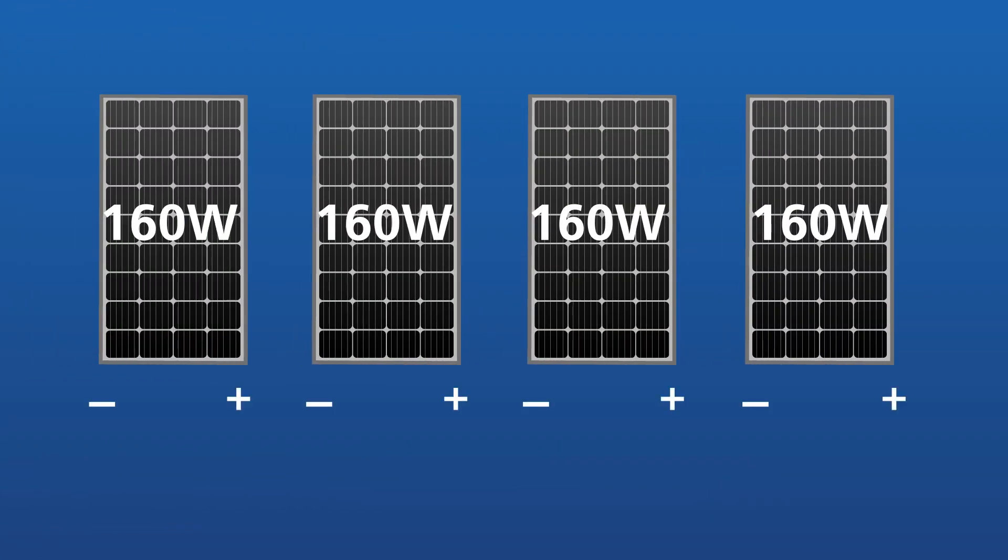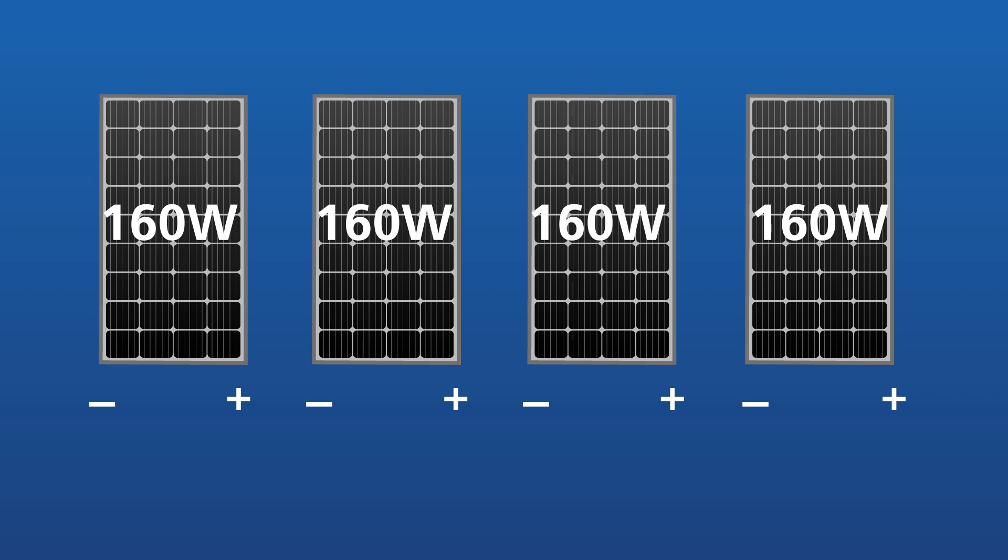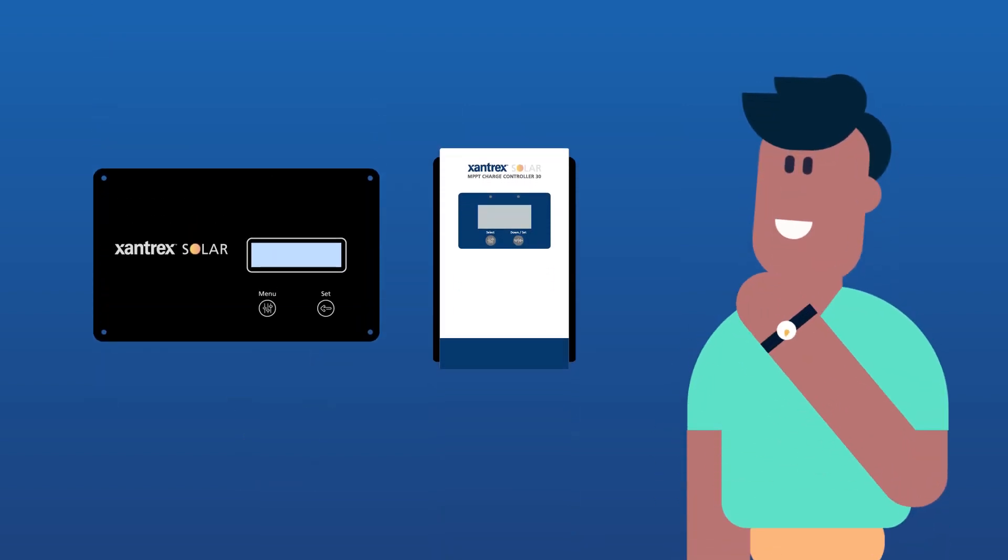For our 640-watt solar array, the preferred configuration is to wire all four 160-watt solar panels in series. The next step is to determine the size and rating of our charge controller.